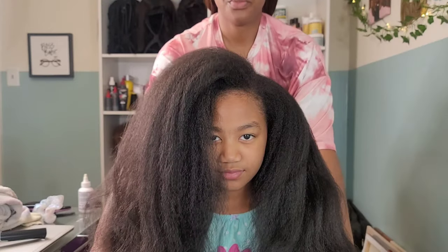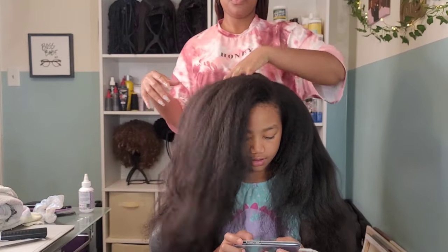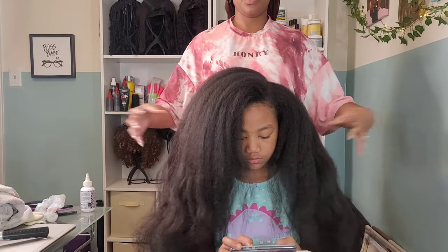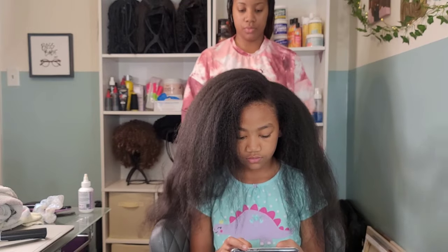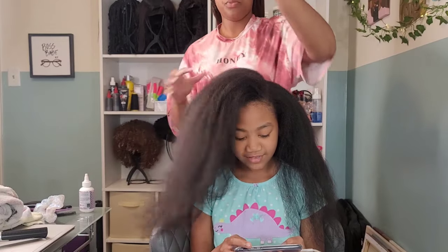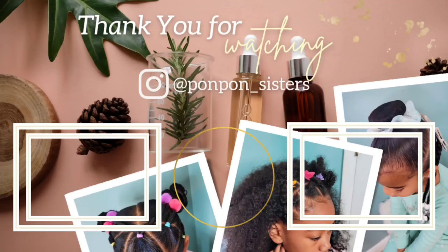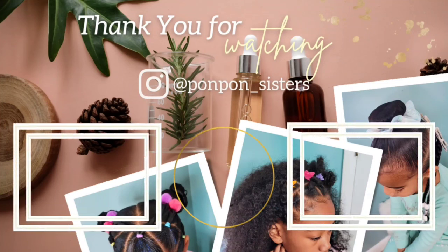And we are done! That was two hours right there — two hours of just washing and blow drying, and I haven't even styled it yet. This is why wash day in my house starts at the crack of dawn and we're up until eight o'clock at night. Thank you guys for joining us on another hair tutorial here on Putting Up with the Pom-Poms. We'll see y'all on another one — be blessed and be safe.